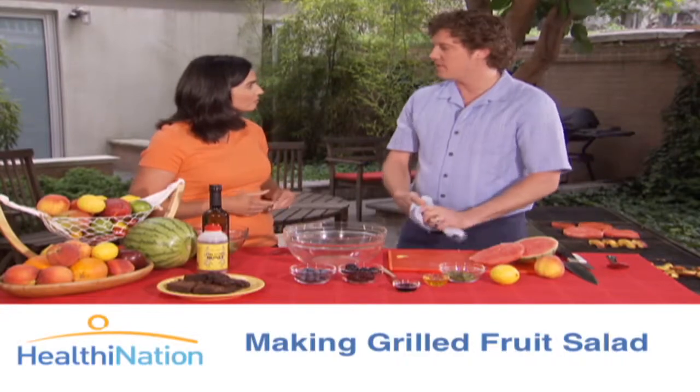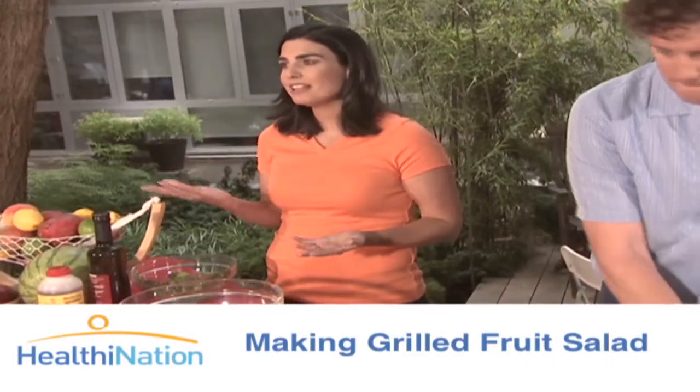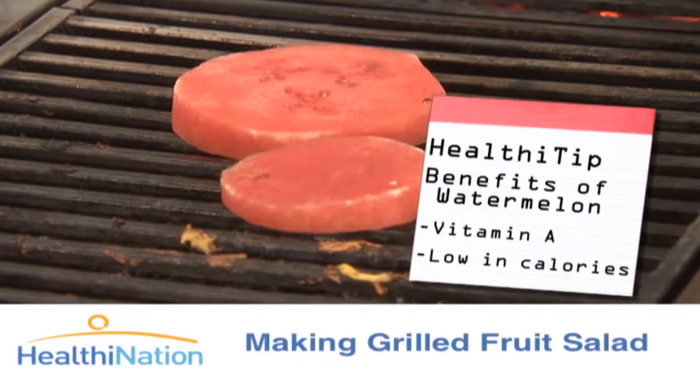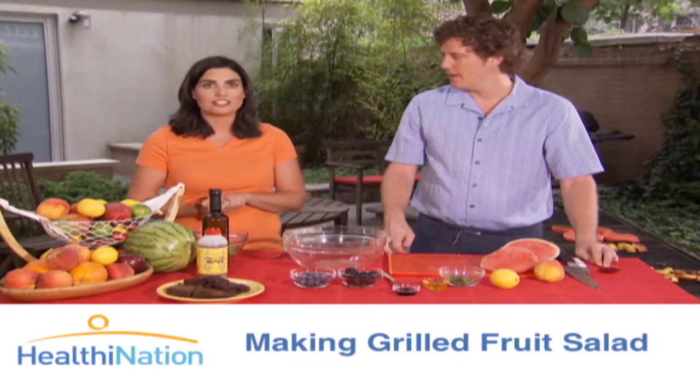We're going to put those on for about four minutes per side. Watermelon is another great choice for a healthy dessert at your barbecue because it's very high in vitamin A. But it's also really high in water content, so you can have a lot. It's very filling and it gives you very few calories.